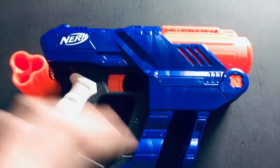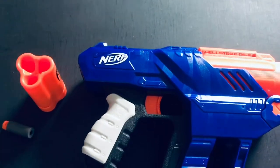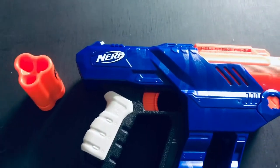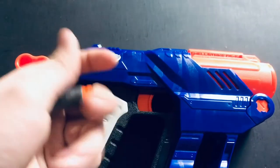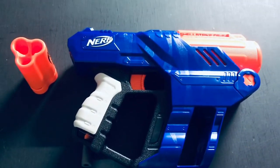Second of all, doing this will not affect you being able to fire regular darts through these shells. It will just allow you to put in another dart type, which hits harder and is more accurate. Now knowing that, we can get onto the mod guide.